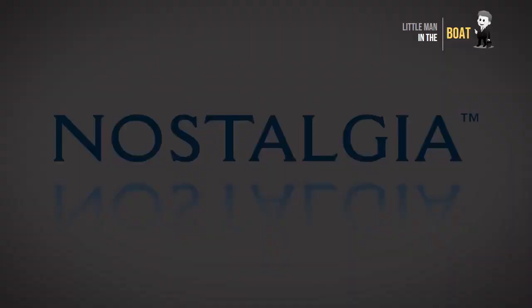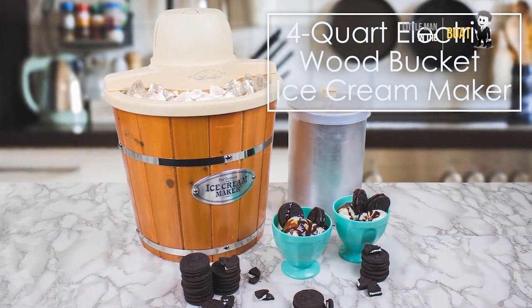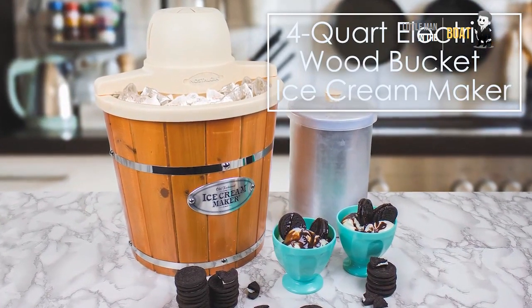Nostalgia Electric Wooden Ice Cream Maker. It provides a homemade ice cream experience.